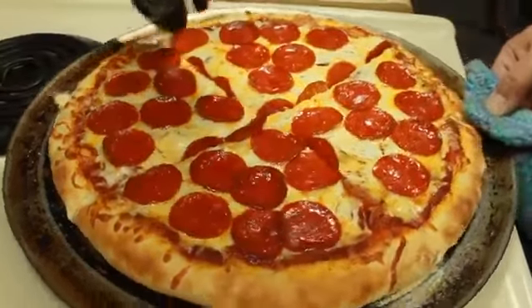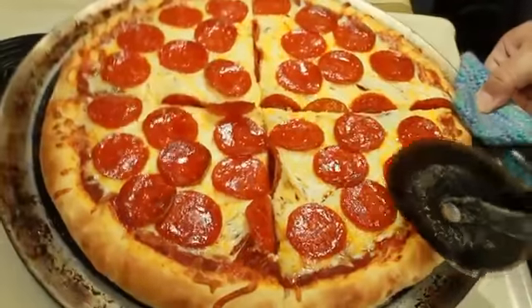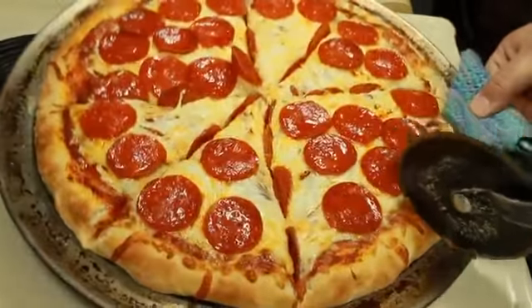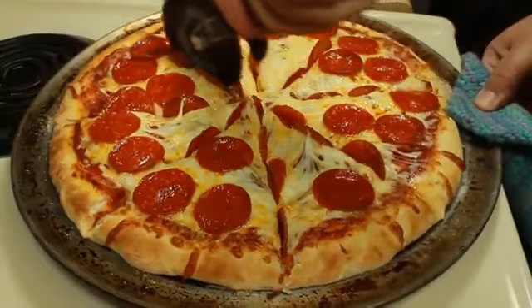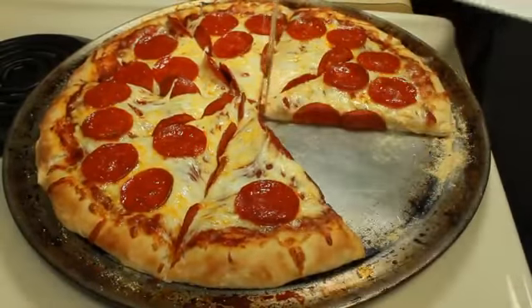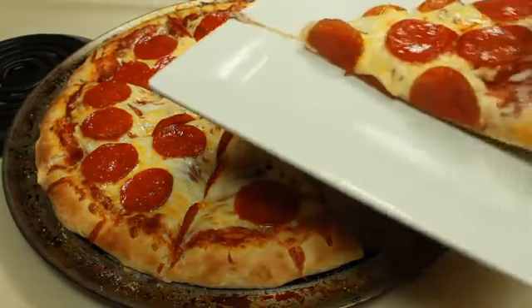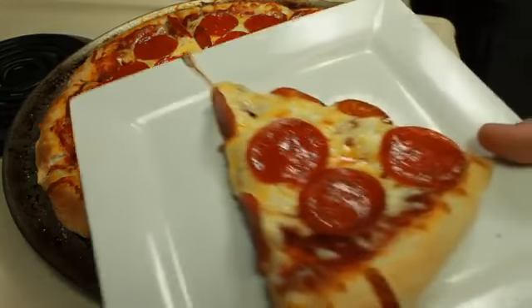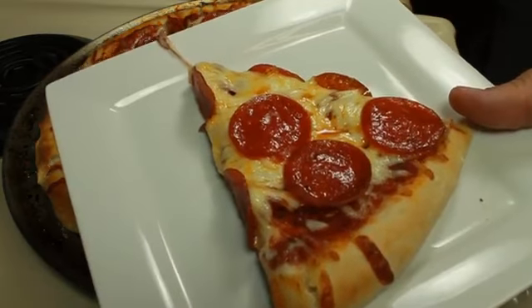If you want sausage, Canadian bacon, if you want vegetarian — whatever you like and whatever is your preference, this is perfect for that. Go ahead and serve yourself up a slice. And there you have it: homemade pepperoni pizza from scratch that rivals any takeout joint. Hope you guys enjoy and thanks so much for watching.